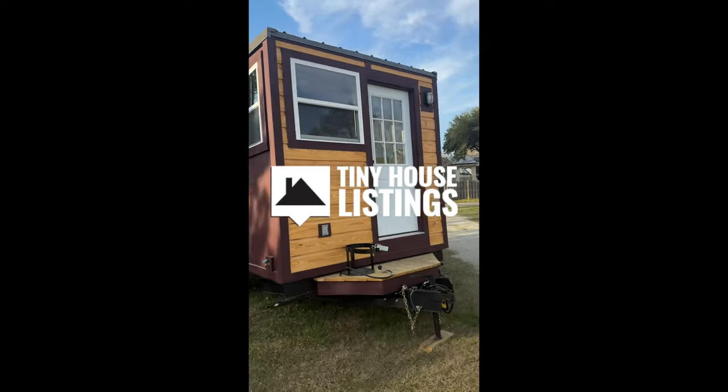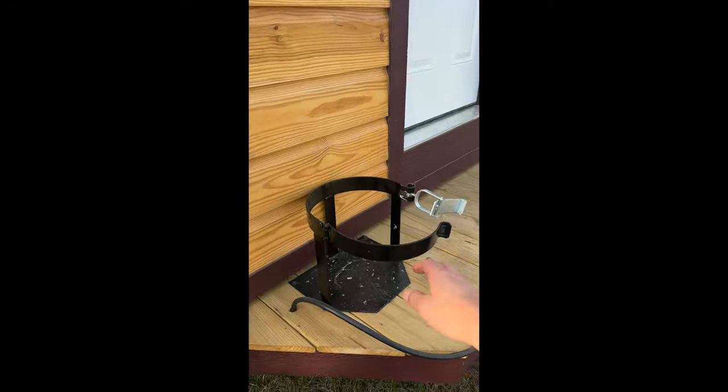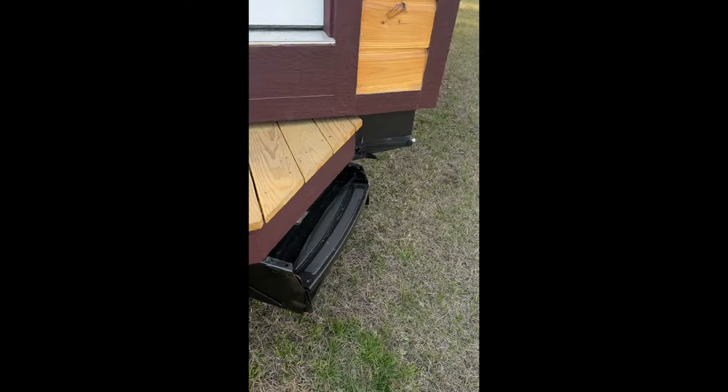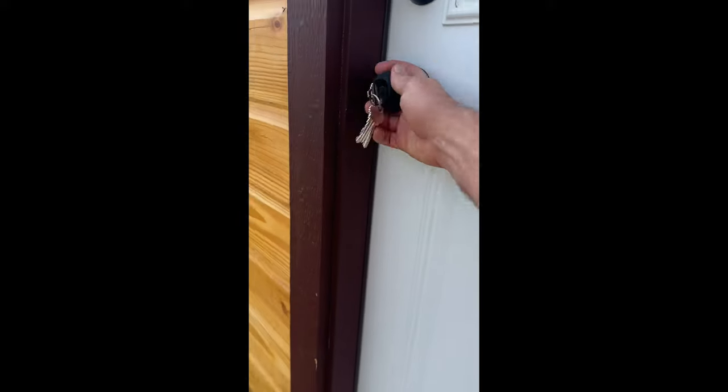I just want to show it to you — it's got German siding on the front that's been sealed. GFI outlet, and this is where the propane tank goes — it's like a latch. You've got stairs that fold out like an RV, and you fold those out to help you get up here, then you walk inside.